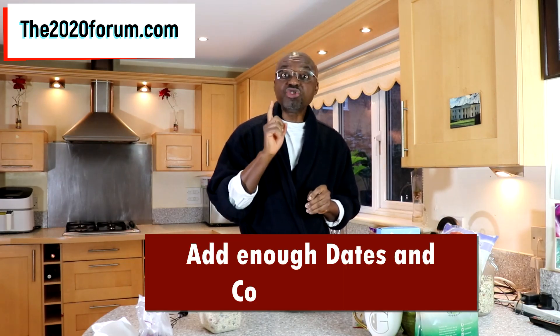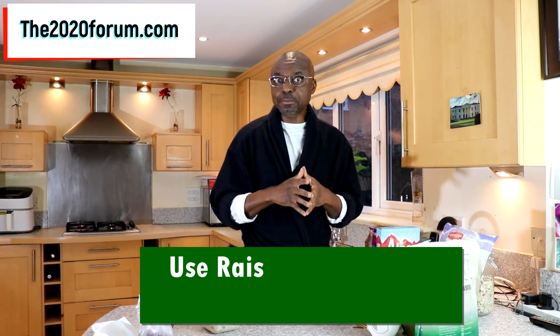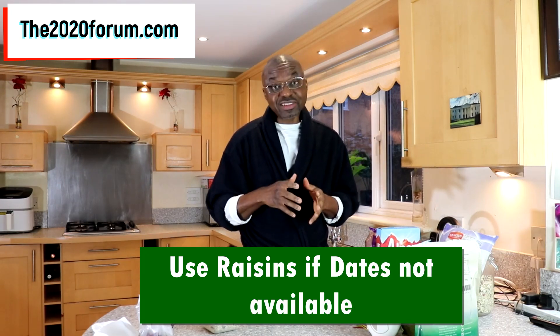The taste is gorgeous, seriously. The trick to getting it right is you need to add enough dates. By the way, if dates are not available where you live, you can use raisins as a substitute. When you get it right, this is really great — the taste is just really awesome. For me, it is sweet enough because the dates and the coconut flakes provide enough sugar and flavor. If you have a sweeter tooth than mine, you can still add any healthy sweetener — that's okay too.